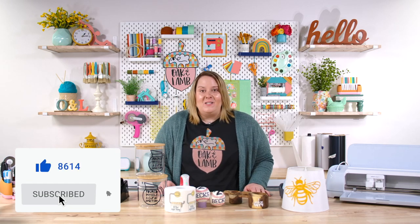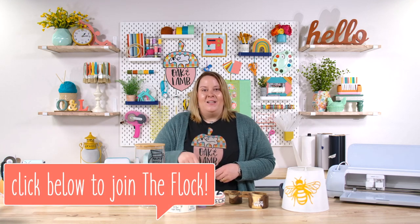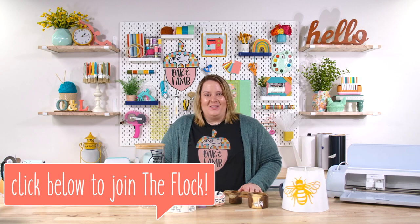If you enjoyed this comparison, make sure you subscribe to the YouTube channel, and like this video if you liked it — let us know if you have any questions. Our community here at Oak & Lamb is all about educating you on different craft genres and doing tests so that you don't have to waste your time and money figuring things out. If you'd like to be a member of the Oak & Lamb community, click the link below — you can sign up monthly or yearly to be part of the Oak & Lamb Flock. Thank you so much for watching; I'll see you here another day for another video.